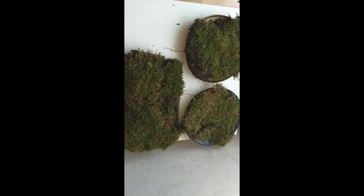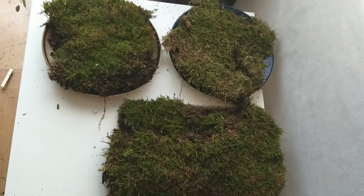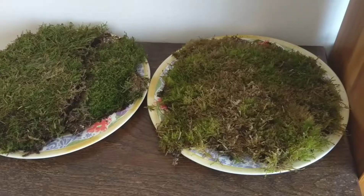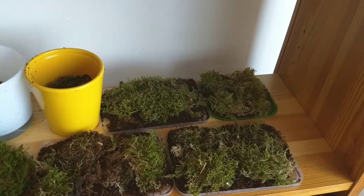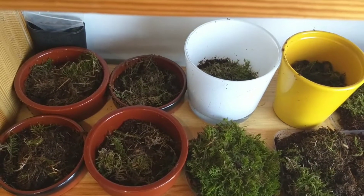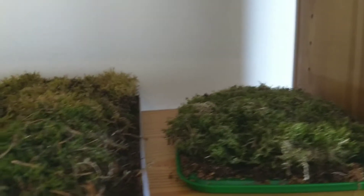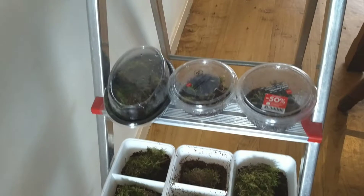For instance, here is some moss. And here is some moss. Also, here is some moss. You are mosses. And so are these. And also these.